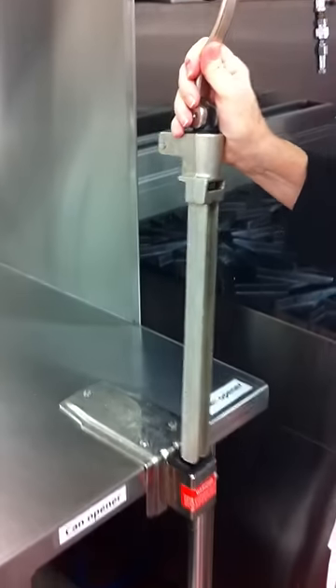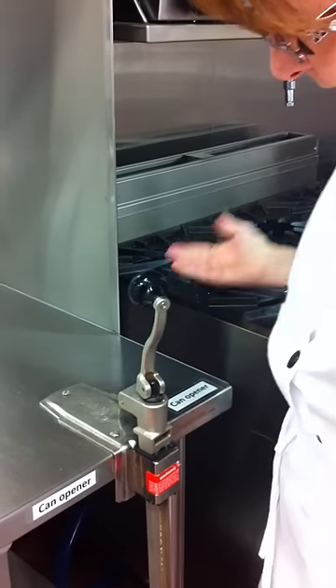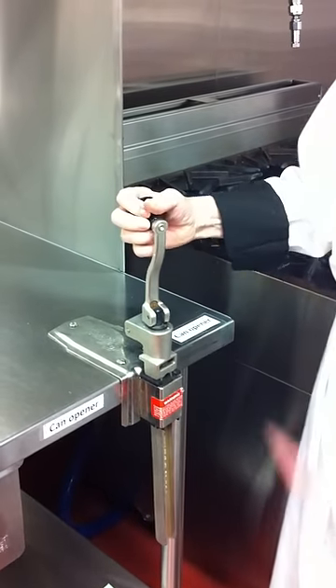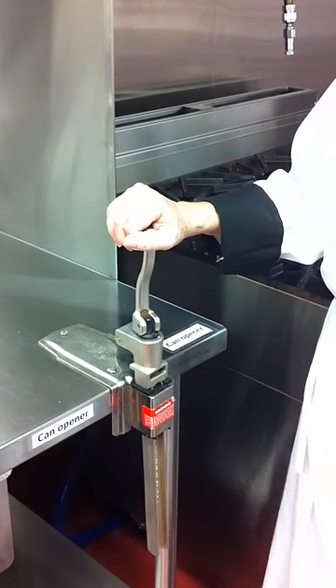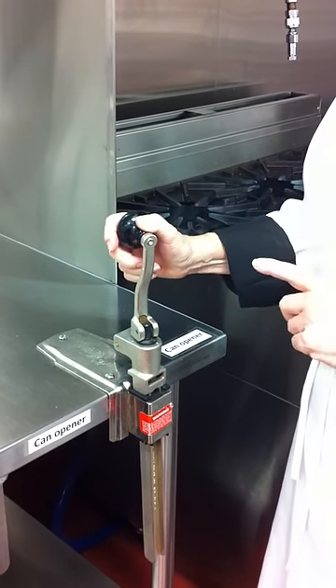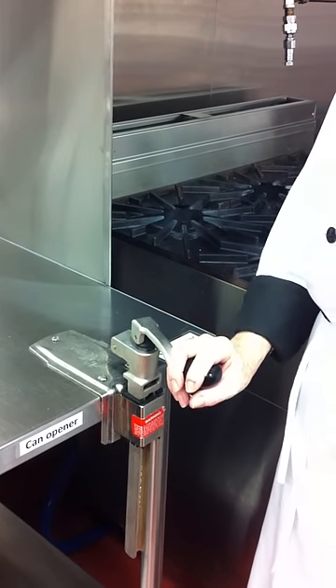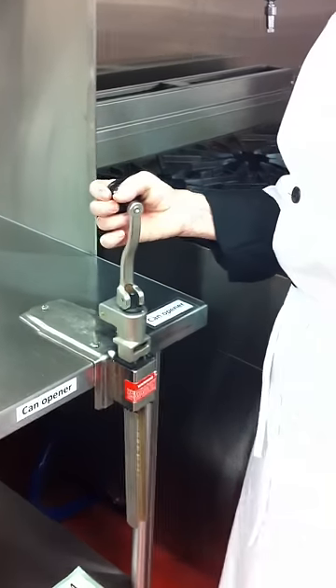The whole can opener fits in its own holder. When the handle is in the upright position — straight up and down — it is unlocked. When it is down, it is in the locked position. I am going to unlock the can opener.